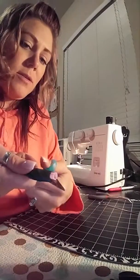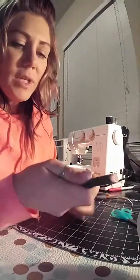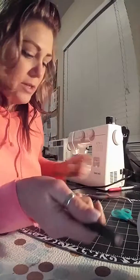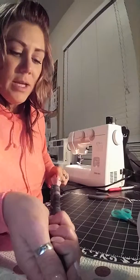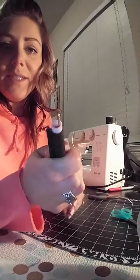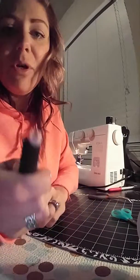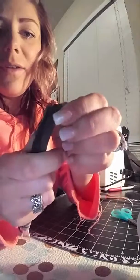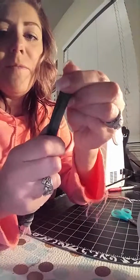This was a serged edge. I'm going to stick my little tool inside my straw — see how it barely fits, literally barely fits — it's perfect.